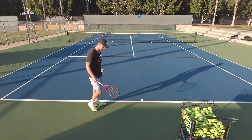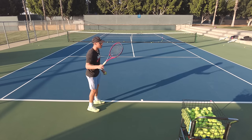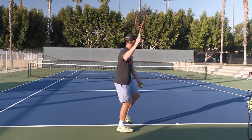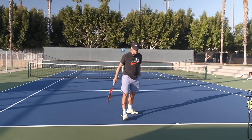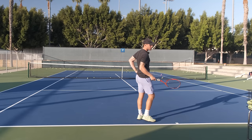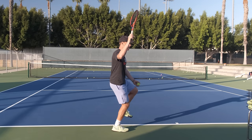I like doing this one with a half swing because it's a bit easier to maintain balance. Racket up, get on one leg — the back leg — toss it, and don't toss too high or you'll lose balance. Toss a bit low and push. One leg — toss it, boom, push it forward. I want to see you landing inside the court.